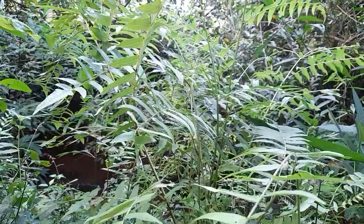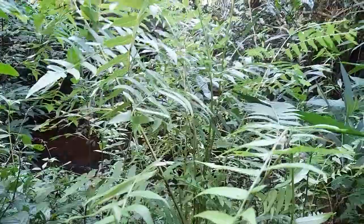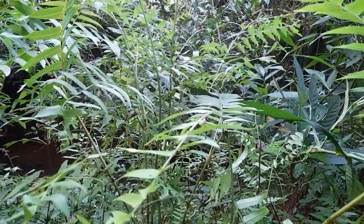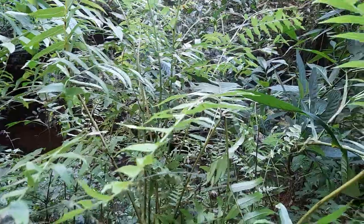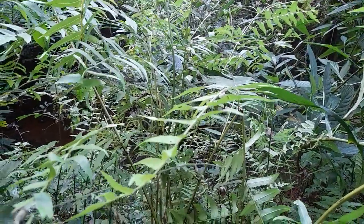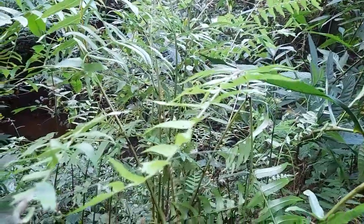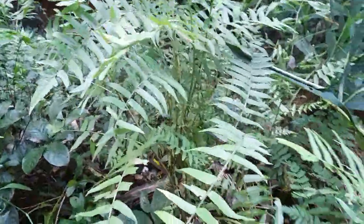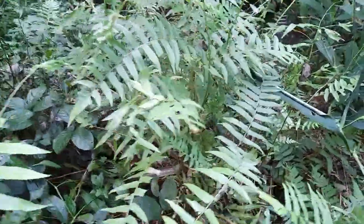Today we are going to look at one of the very beautiful ferns called Diplazium esculentum. There is one more Diplazium that looks quite similar to this — it's called Diplazium maximum. The difference between them is a bit technical, with some small variation.